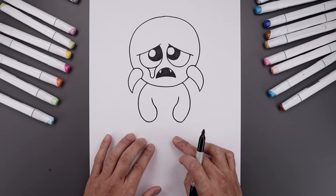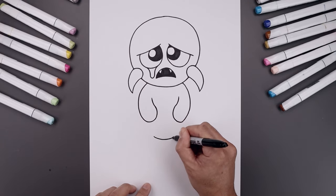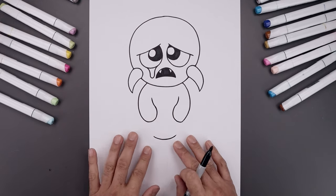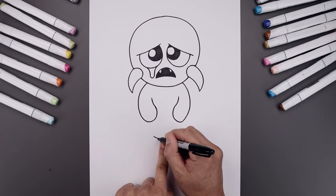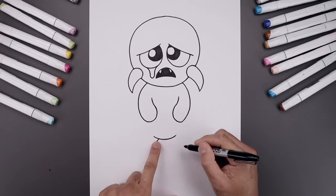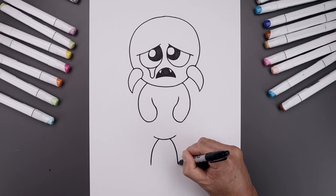Now let's move down in the center and add a curve for the body. We'll start over on the left, bend this down and then up. Let's add the front side of the legs, leaving a gap in the center. Step over towards the left, bend the leg going out and then down towards the bottom. Go over towards the right and bring that down towards the same height.